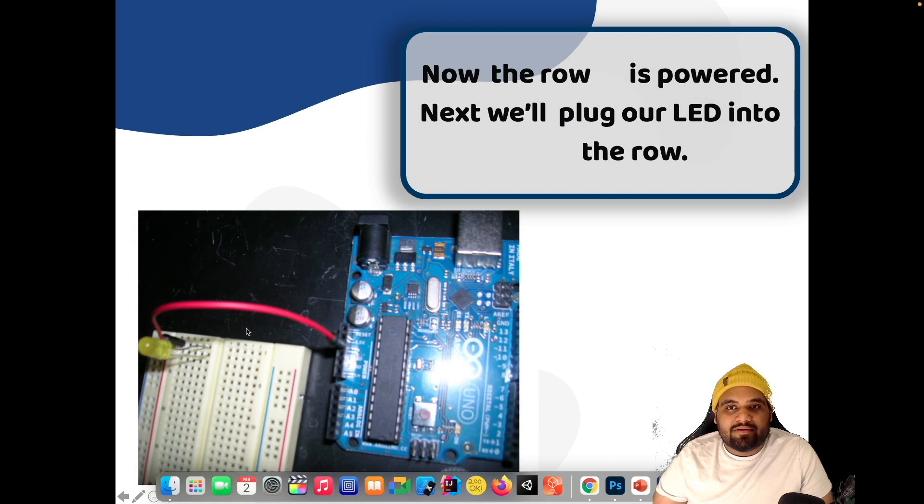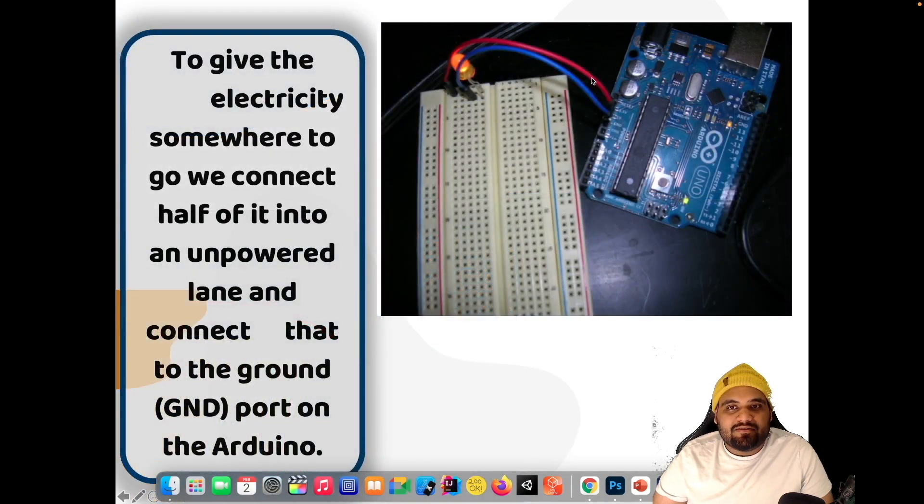Now the row is powered — the whole row is powered. Now we will put the LED. Okay, so we put the LED, and the next step would be that we are going to connect the negative and the cathode over here as well.